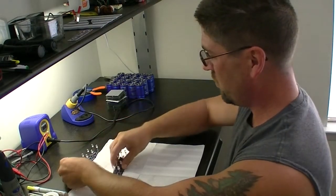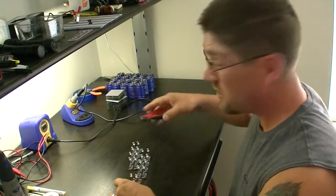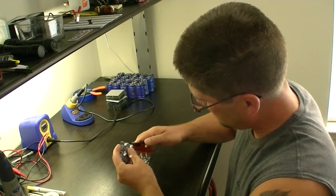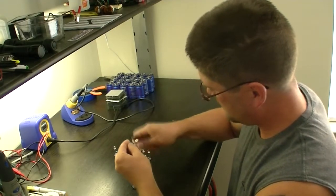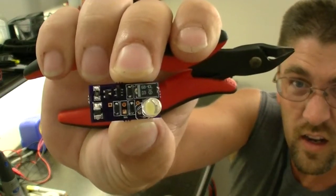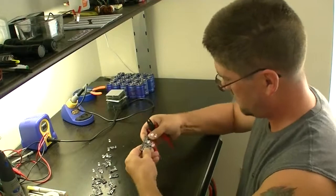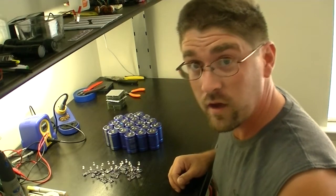Now take them off the board, get rid of that. Let's break the boards apart and clean them up — this way you have a perfect little board. Now we're ready to put the circuit boards onto the supercapacitors.